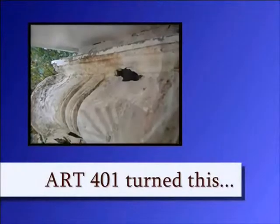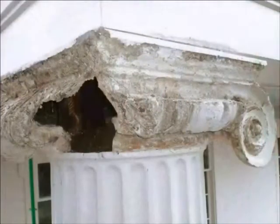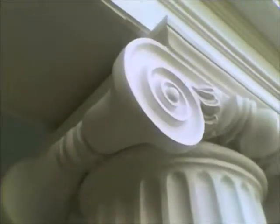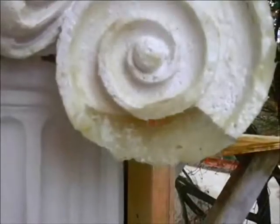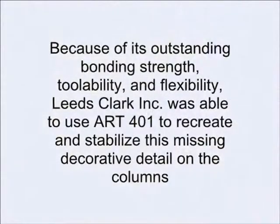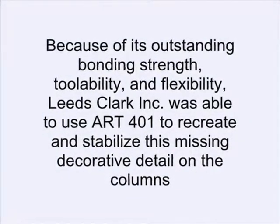With Art's repair system, Clark and his team were able to turn this into this! High-speed cabinet routers and Dremel tools were used in the FlexTech repairs where detail replication or carving was needed. Leeds Clark chose 401 FlexTech for its outstanding bonding strength, toolability, and flexibility.